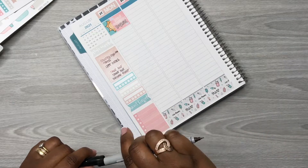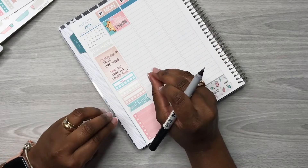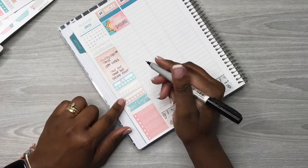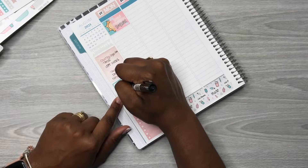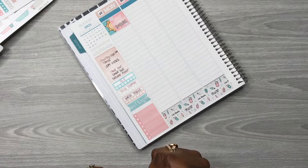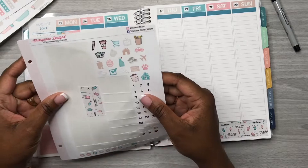For my habits I want to track my water intake — I'll put H2O. I don't have a certain amount goal yet but I want to get up to at least 64 ounces. I'll also track daily devotion and walking. Whatever I think of I'll just notate in that last space.